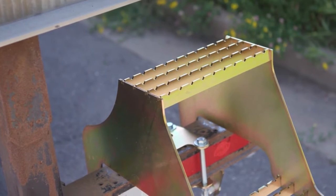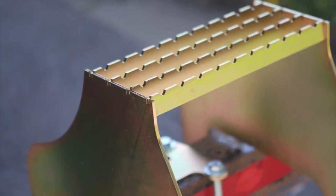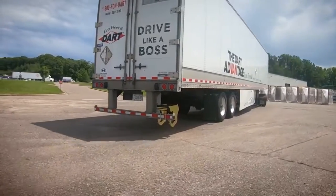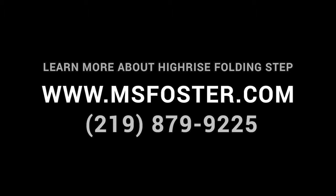Hi-Rise features graded steps for exceptional traction, even in wet or icy conditions. Hi-Rise is an affordable, common sense investment in safety and efficiency for all drivers and fleet operators. So maximize your potential with Hi-Rise from Retrack.